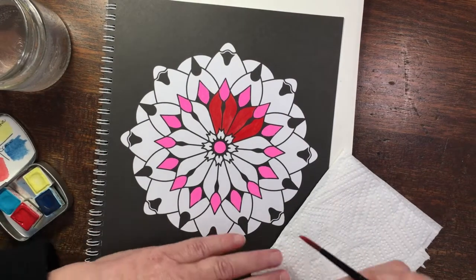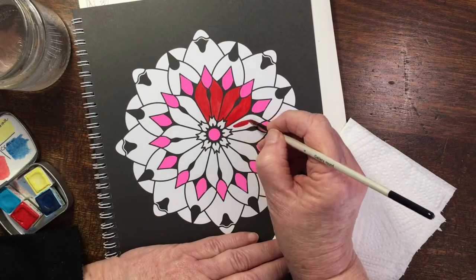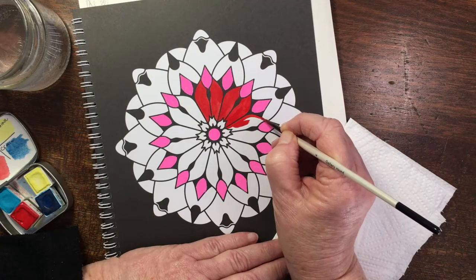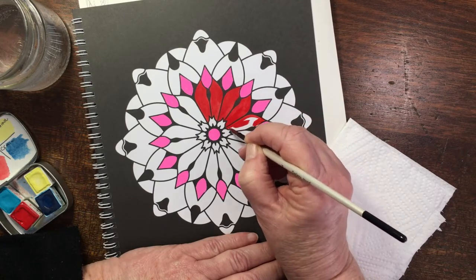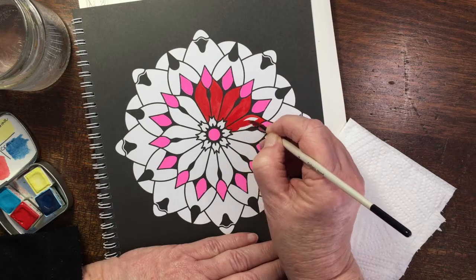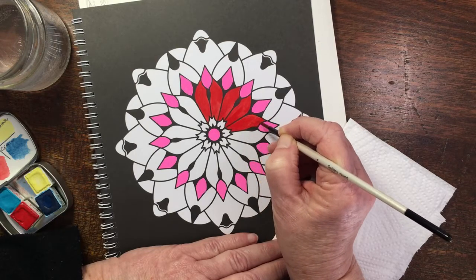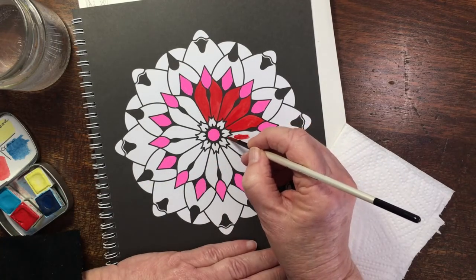Don't you think that that red is looking quite delicious? It was really so lovely to paint it. This is not a particularly thick-paged book or anything, but I was using such a thick, creamy mixture of paint that it made the pages a little bit curvy, but it was actually fine to work with.